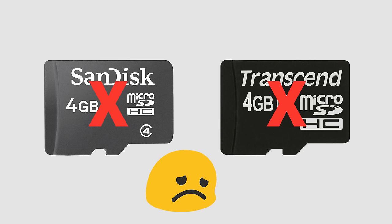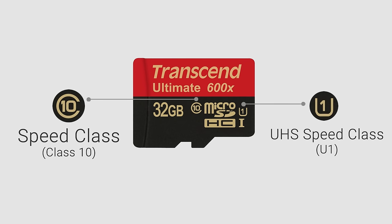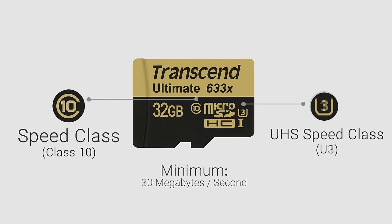Next, you want the right speed rating. Too slow and your camera can stop recording. You want to look for either a Class 10 or UHS U1 speed class marking. Both mean a minimum performance of 10 megabytes of data per second written to the SD card. There are faster speeds, but it won't improve the performance of your dash camera.